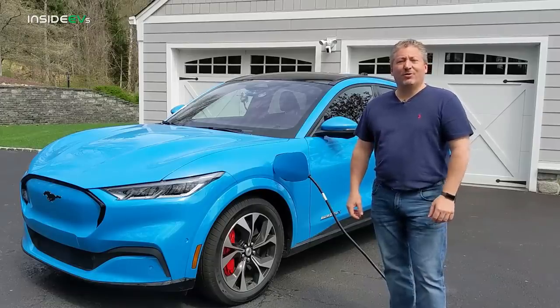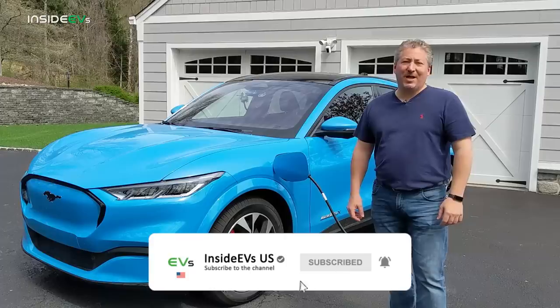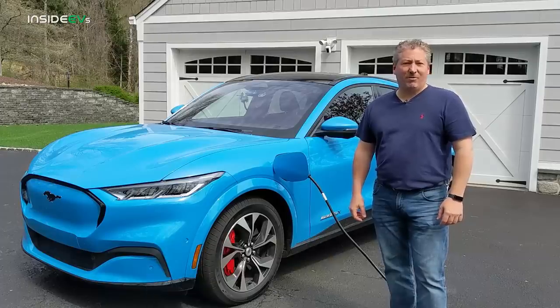But first, don't forget to click the subscribe button and ring that notification bell so you don't miss any upcoming content here on Inside EVs.